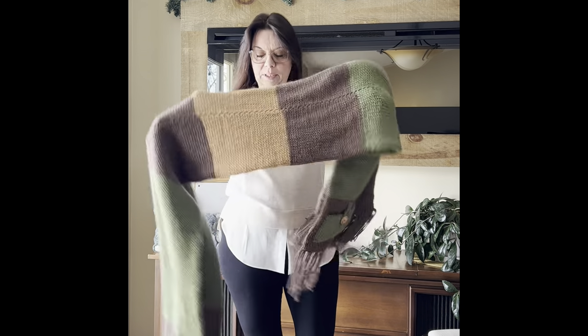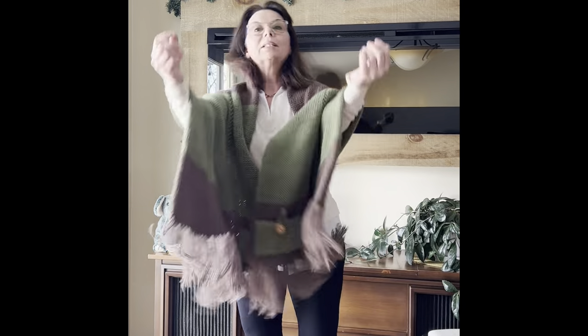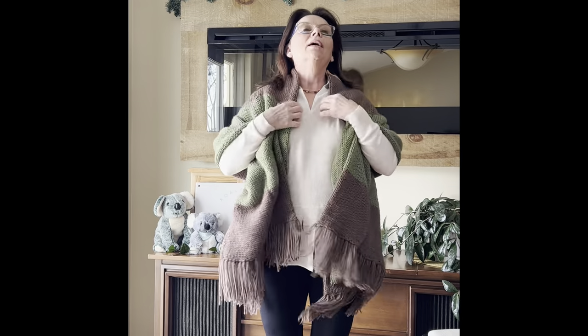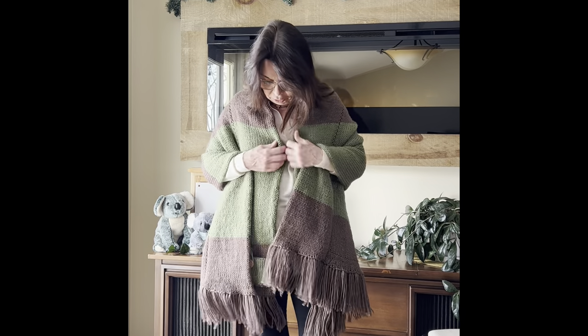So what we're going to do — how we're going to wear this — it goes just around your shoulders like that. And there it is. It's just like a beautiful piece to put on. You can wear it with dress pants, you can wear it with jeans. Just throw it over your shoulder.